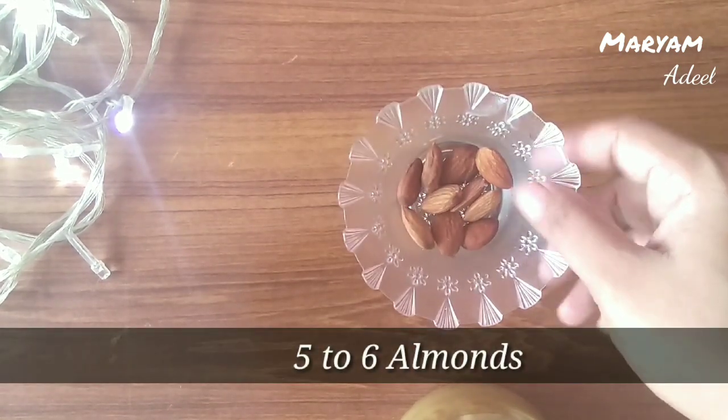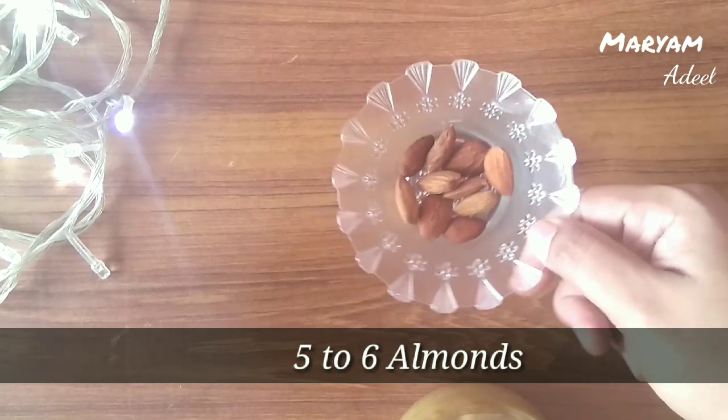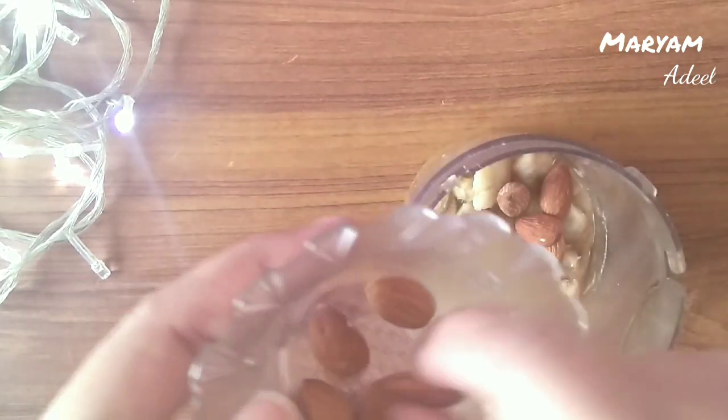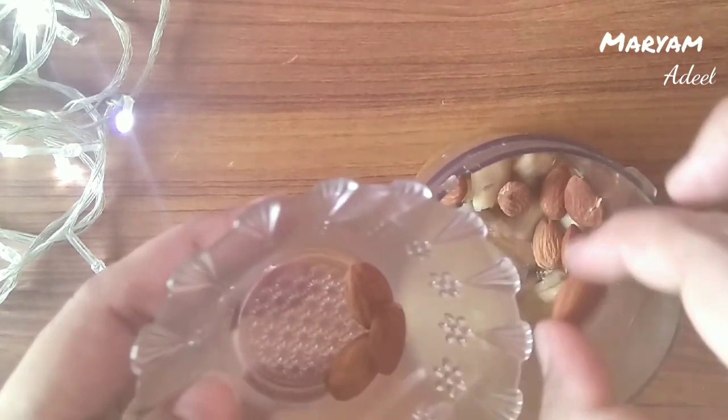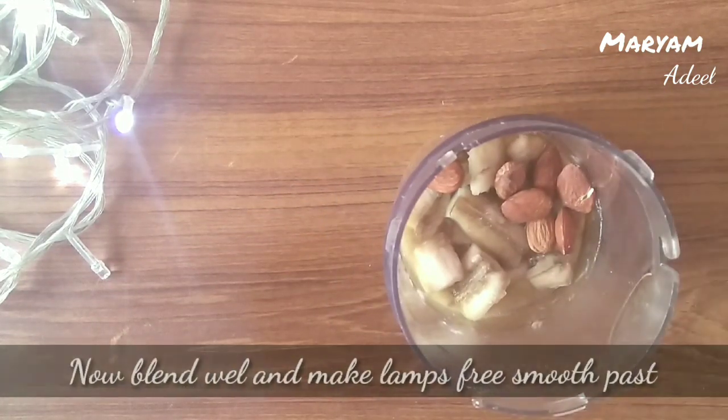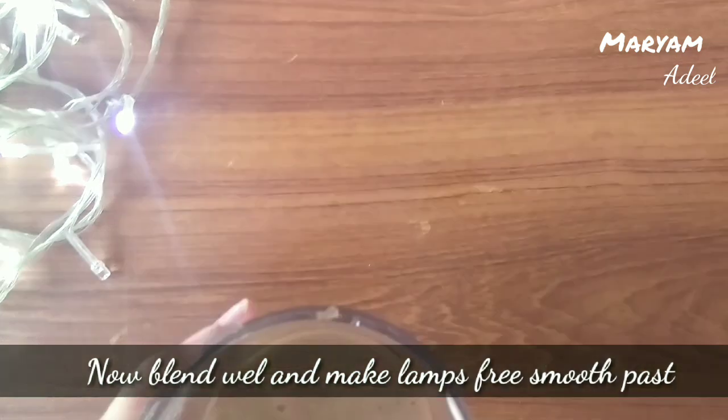If you have almond meal, you will add the almond meal. We will blend it in a blender. I have blended 5–6 almonds and made them into a paste. I will transfer the paste into a bowl.